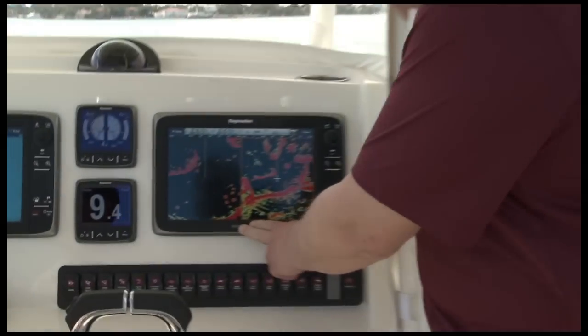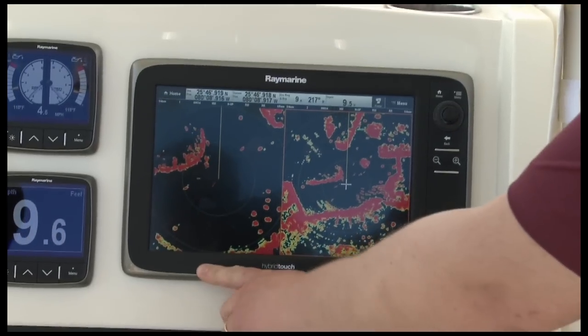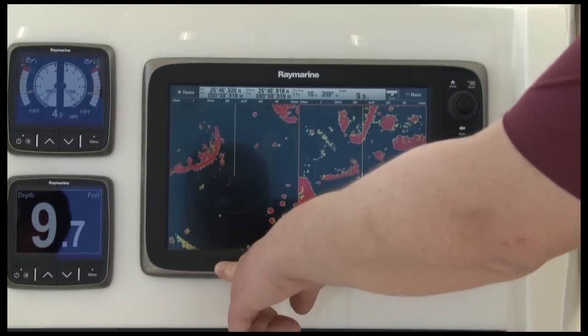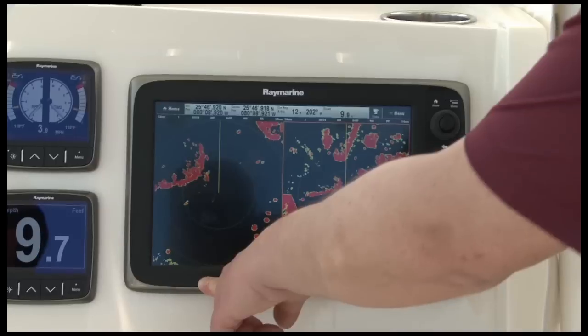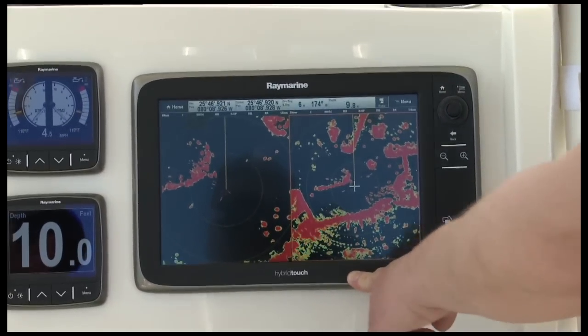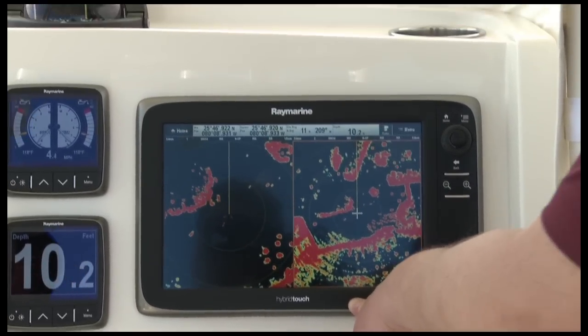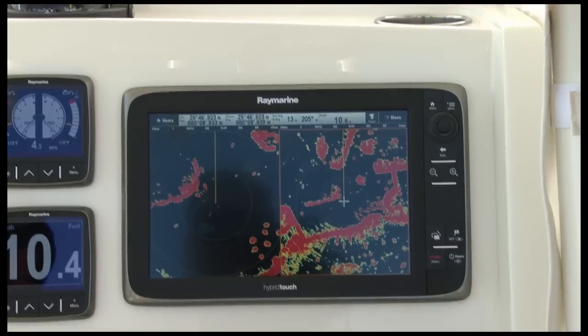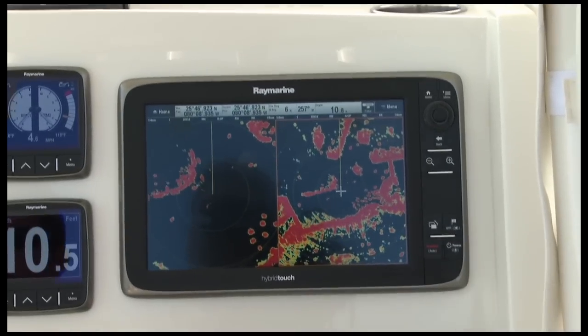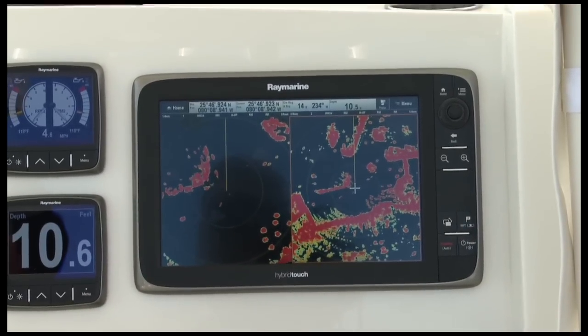Another great feature of Raymarine HD color radar is dual range mode. On my E-Series display I've got the screen split with two different radar pictures. On the left, my scanner is set to a quarter mile for a close-in view of all the traffic right around my boat. On the right-hand side, I'm set at three-quarters of a mile, giving me the long-range view I need to see traffic coming out of the river ahead of me. This is all done with a single Raymarine HD color radar scanner on top of my boat — and you'll find it on every Raymarine E-Series system with HD color radar.